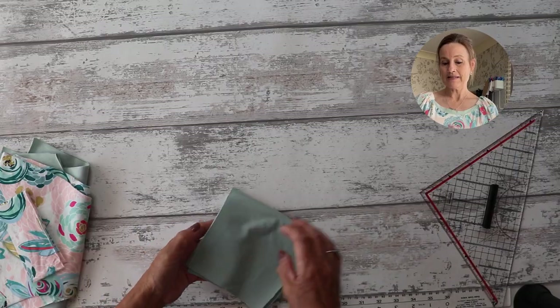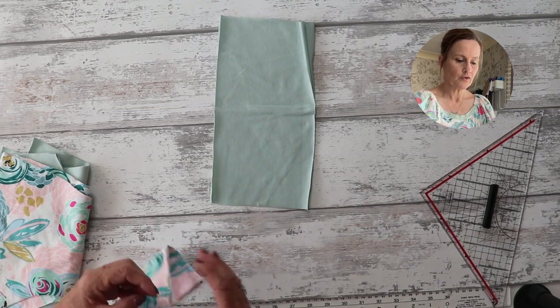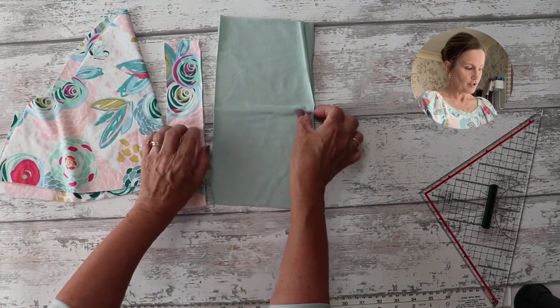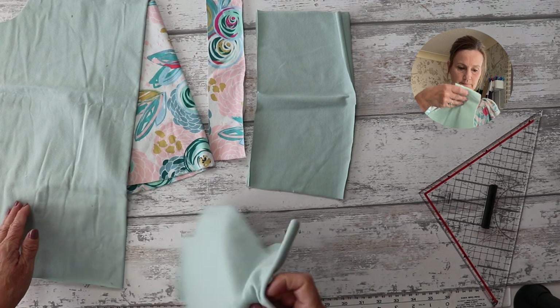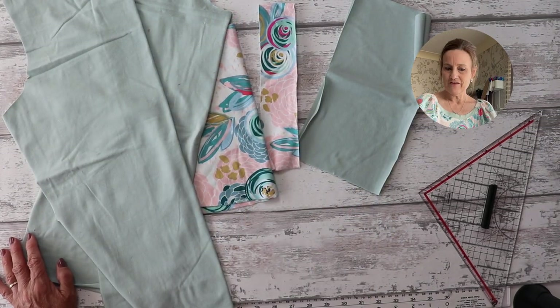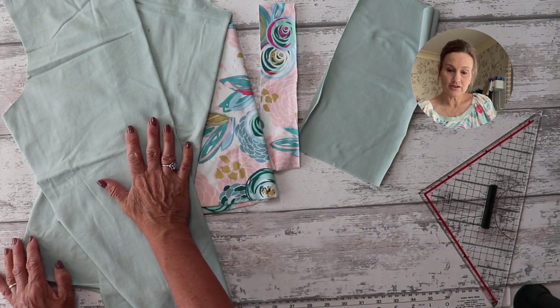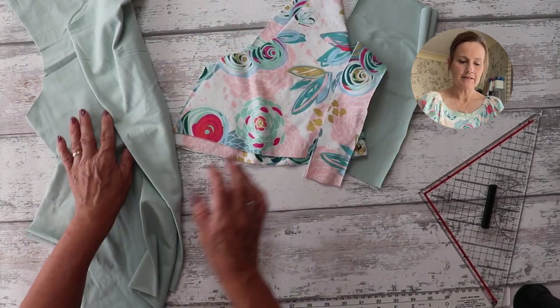I'm using some fabric scraps — the same kind as the t-shirt I've got on. All you're going to need is two cuff pieces, a neck band cut on the fold, two sleeves, a front, and a back. I've been using leftover jersey fabrics, which is brilliant for using up scraps. I've got my cuffs and main body in a gorgeous seafoam green, and my sleeves and neck band in a contrasting floral fabric.